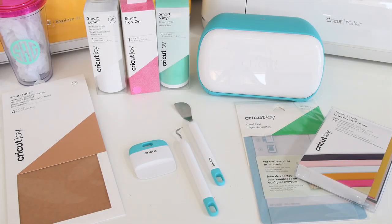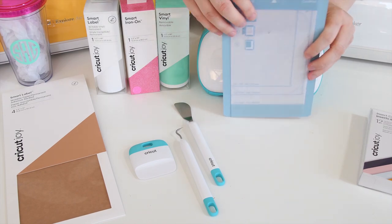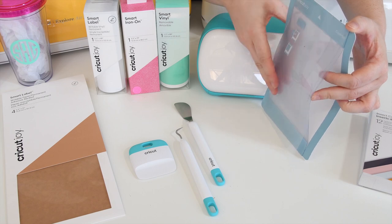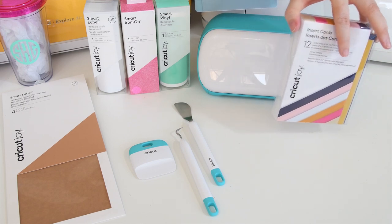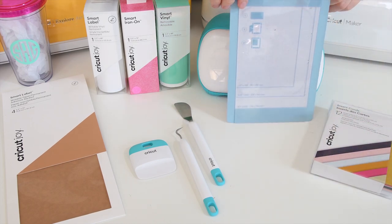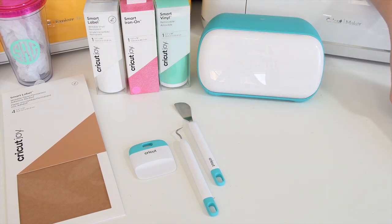Let's first talk about the extras and accessories for Cricut Joy. When Cricut Joy was announced, the accessory I was most excited about was the Cricut Joy card mat. This is a revolutionary new product that is a mat — like a cutting mat — but it has a little filter that allows you to put pre-scored cards in, so it just cuts the front cover, making making cards so much easier. If you want more information on the card mat and how to make your cards, there is a link in the description to a video just about the Cricut Joy card mat.